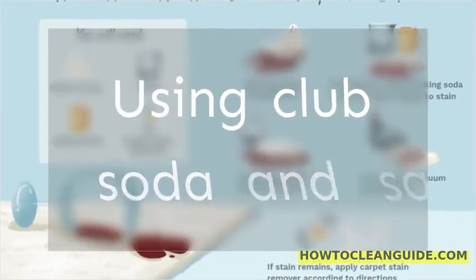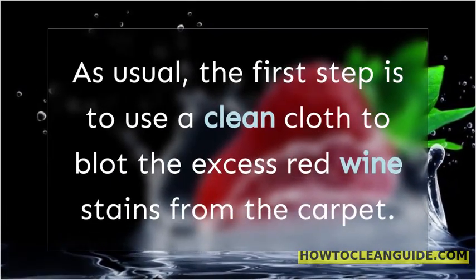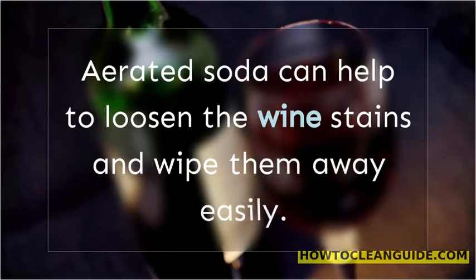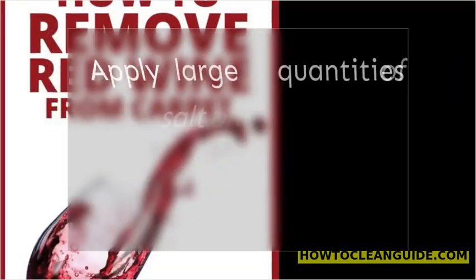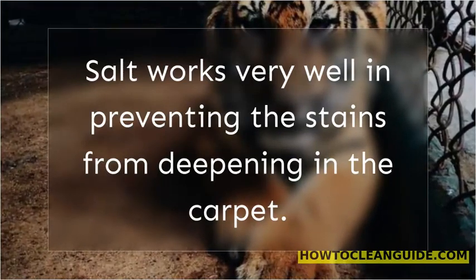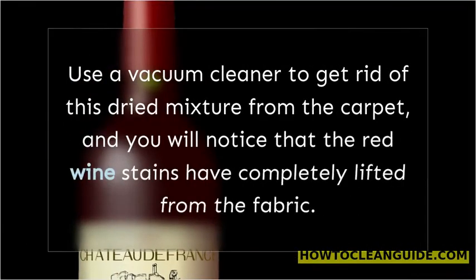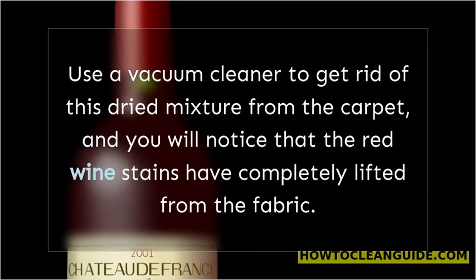Using club soda and salt. The first step is to use a clean cloth to blot the excess red wine stains from the carpet. Pour a generous quantity of cold club soda directly on the stains. Aerated soda can help to loosen the wine stains and wipe them away easily. Pour the soda in such a way that the stain is fully saturated in the liquid. Apply large quantities of salt on the stains saturated with club soda. Salt works very well in preventing the stains from deepening in the carpet. Let the salt and soda solution settle in the carpet for 20 to 30 minutes, until it dries up completely. Use a vacuum cleaner to get rid of this dried mixture from the carpet, and you will notice that the red wine stains have completely lifted from the fabric.